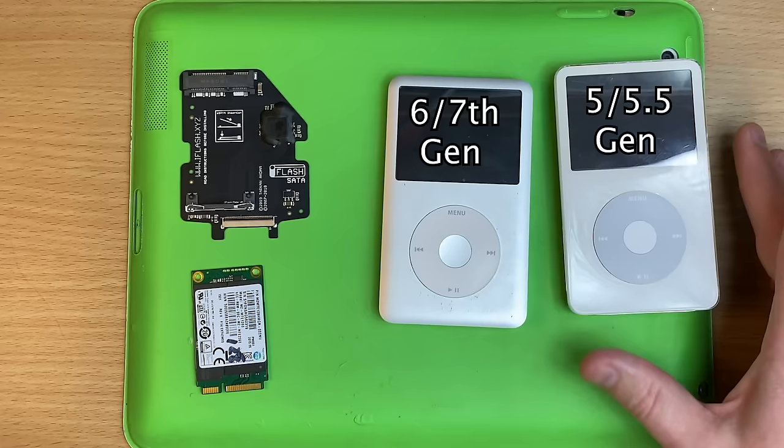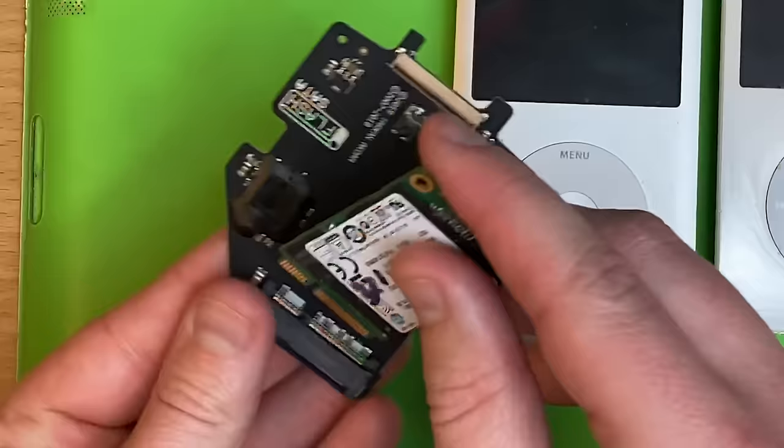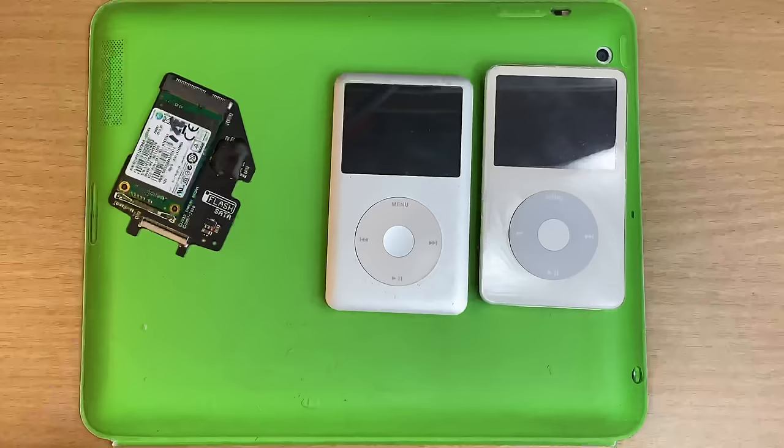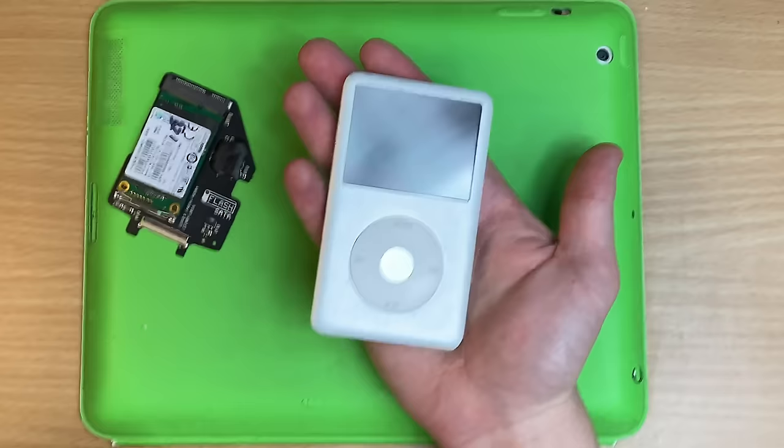We'll come back to M.2. So this kit works for this generation of iPods because they jump to this newer looking connector. It's actually incredibly easy - this guy just slots straight in, make sure you go in at an angle, and that's it, it's in! So this is the iPod that I want to put this into, because for some reason it's being weird.